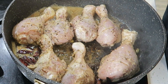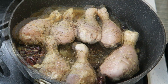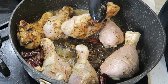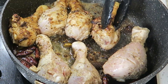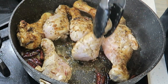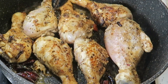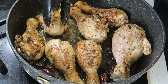So we're going to sear our chicken on both sides nicely. That looks good — we're just going to brown our chicken on both sides. I'm going to give that about two to three minutes.